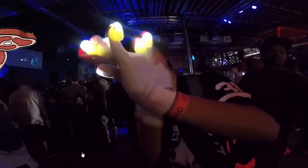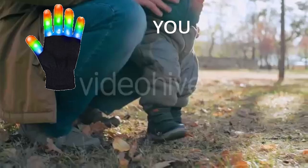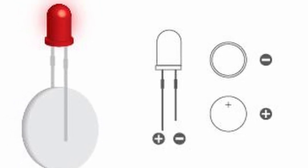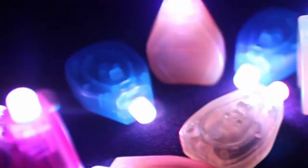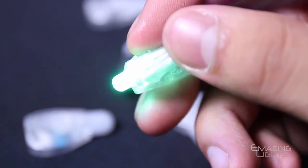Now for the real meat of the discussion: bulbs versus programmable chips. After your first steps past wired gloves into micro light culture, you'll discover things aren't so simple. The most basic version of individual finger lights is a simple LED bulb with two prongs that create a circuit when connected to the coin cell batteries. This circuit is housed in a plastic case with a pressure switch that can make or break the connection, turning it on or off.